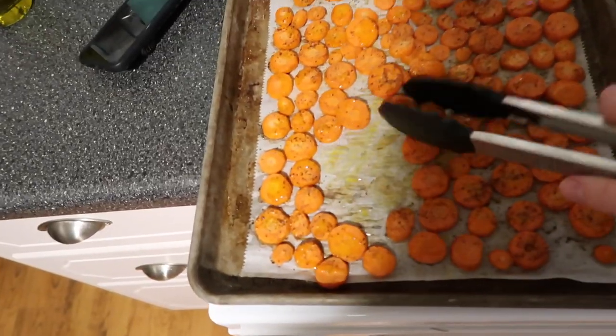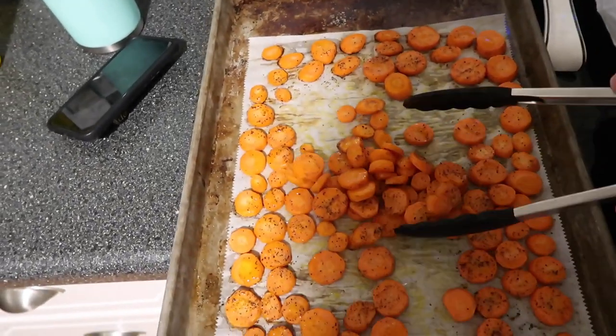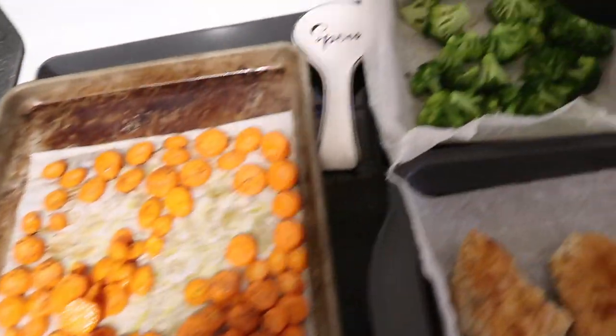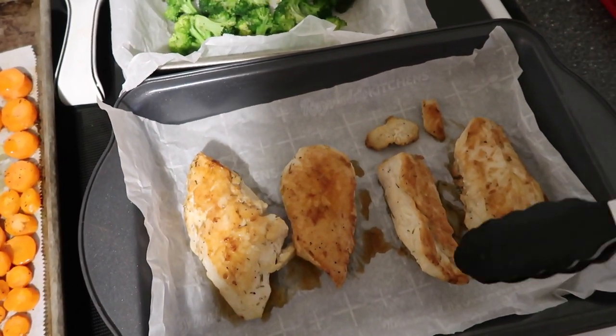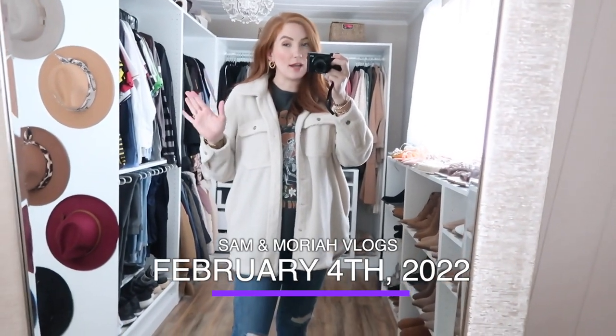You can see they don't have any black on them. I actually like my carrots super crispy but these are good. We've got the broccoli and the chicken here — it's not the prettiest but you guys, it is so delicious.